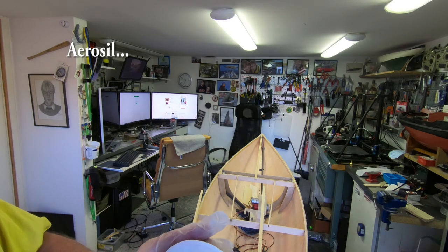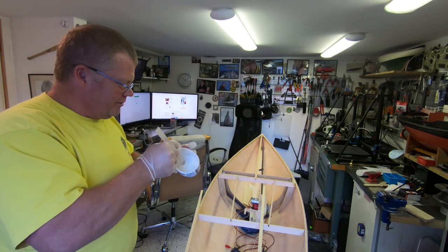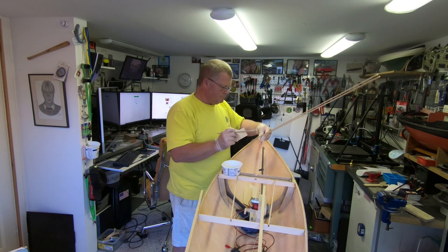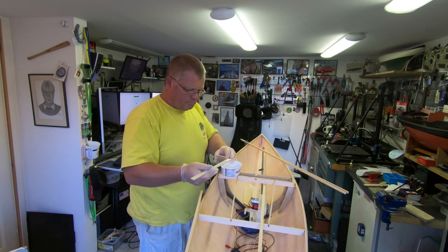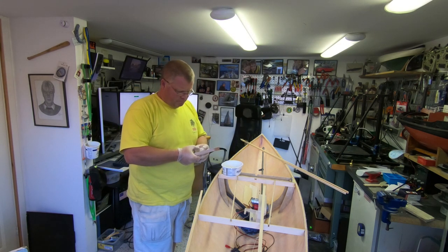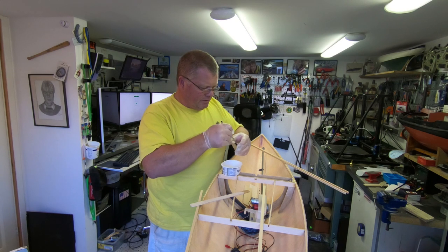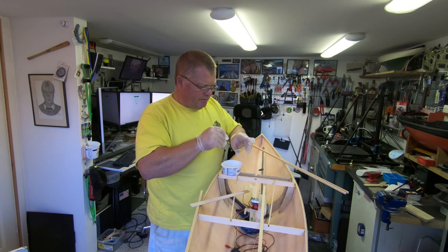I have some of this white powder — I'll fill in what it's called. So we're gonna go ahead and get started. I wish I could have some good music on when I do this — but if it's boring, just fast forward. Just getting some epoxy down in there.